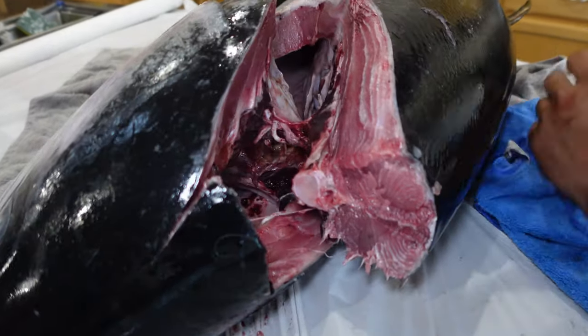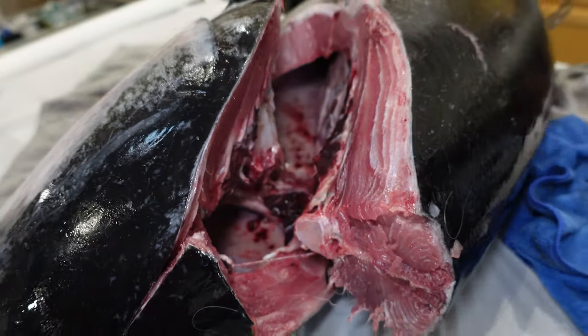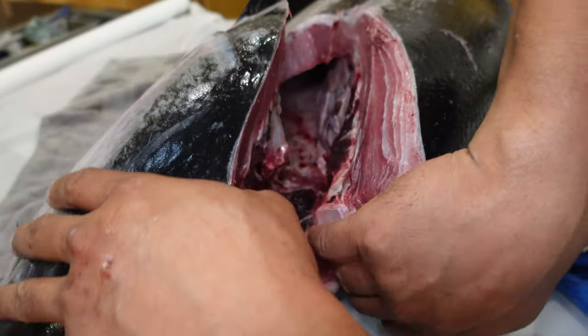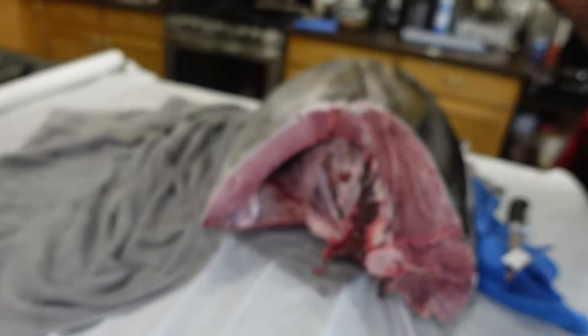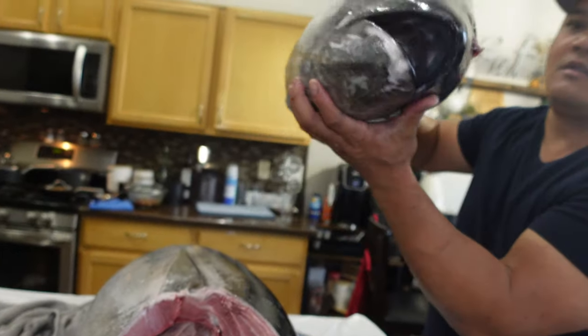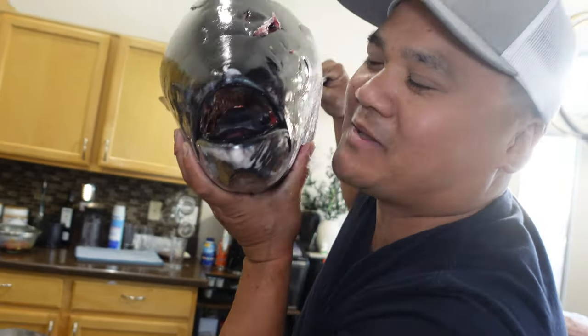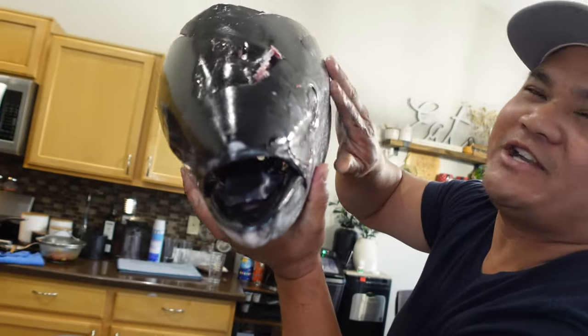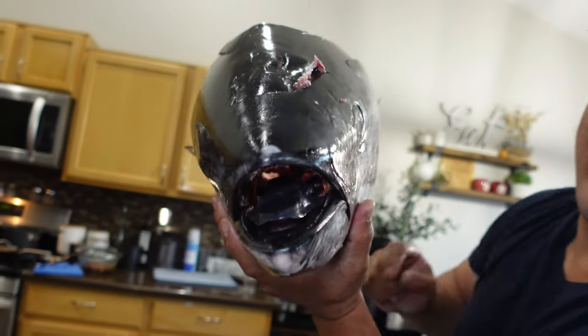So if you look in here, all it is is just some membrane. Look at that - the fish head is off. This guy is so cool. How do you tell a tuna if it's a male or a female? I don't know. But this is a baby calf.